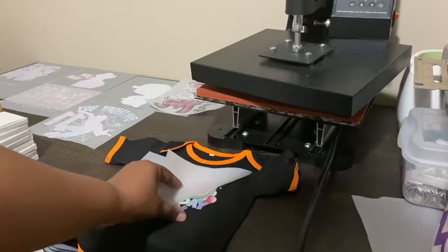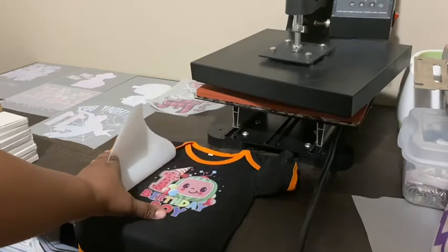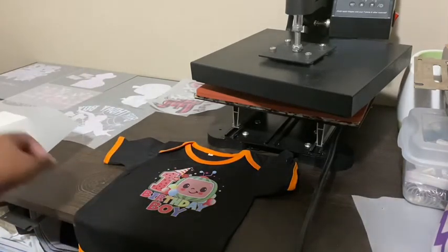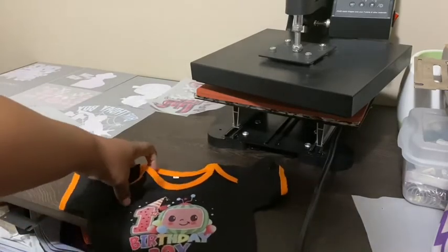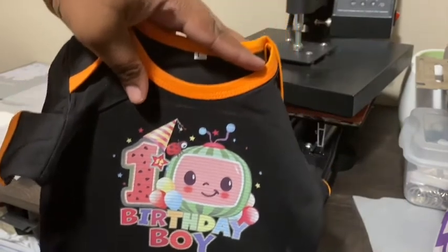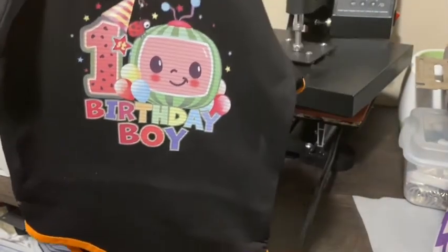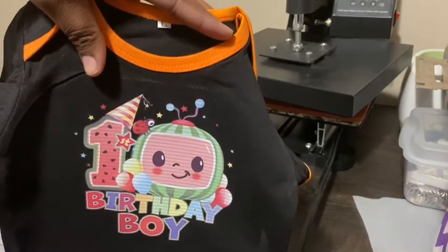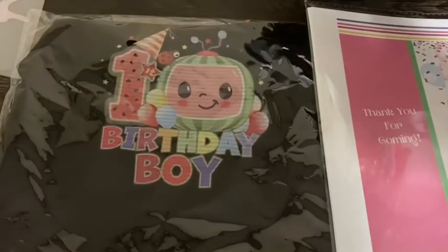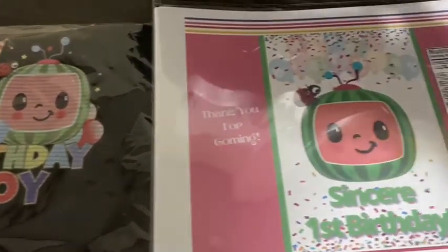In real time, the image has been on the shirt long enough where it's cooled, and I'm just peeling it off. Now, this is not a perfect image — this is not something that I'm selling, it is just for a friend. I believe it turned out really cute. I don't think the baby is going to mind the little bit of imperfections. I'm happy with the way it turned out, and I'm going to show you this shirt. I also made some chip bags for the baby's party.